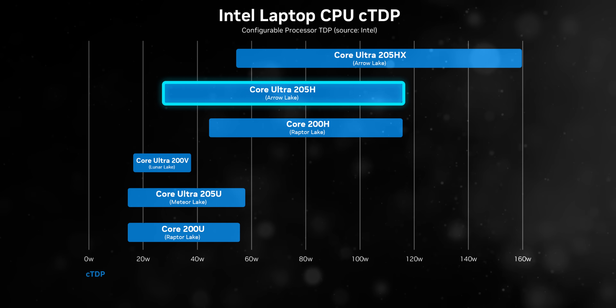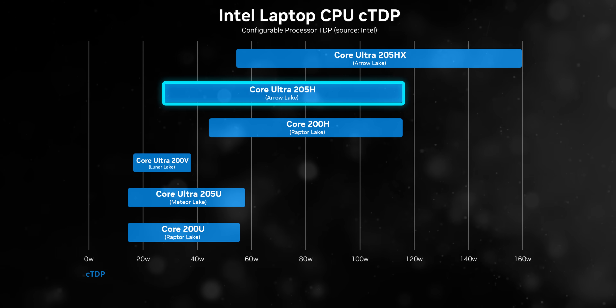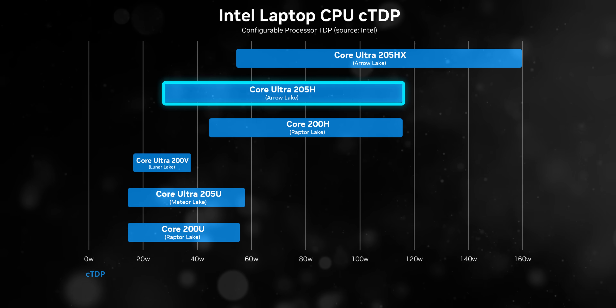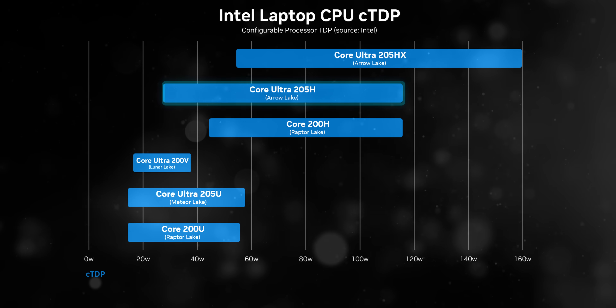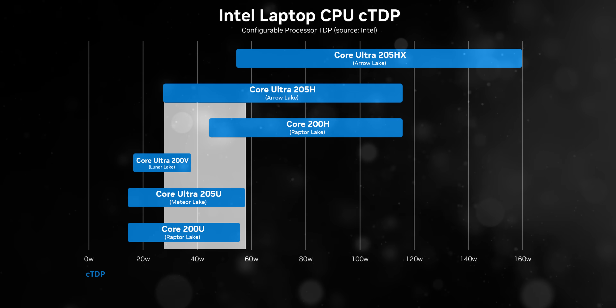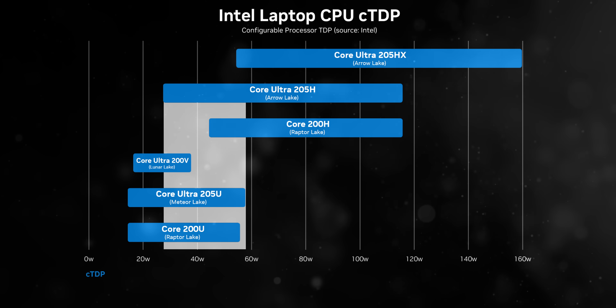The Core Ultra 200H is an exception, though. It flexes all the way from gaming laptop power at 115 watts all the way down to 28 watts — right into thin-and-light territory. That actually makes it overlap with a bunch of Intel's lower wattage processors like Lunar Lake.